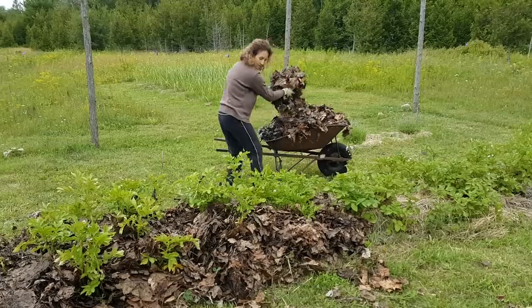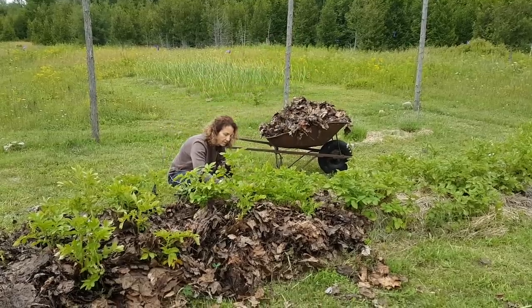Hey guys, Derek here from Back to Reality. Paul and I are out in the garden today trying to mound up all of our potatoes to encourage more of the tubers to grow underneath. We found something that we think is pretty cool and we thought you might too, so come check it out.